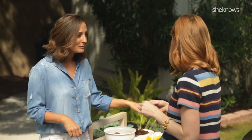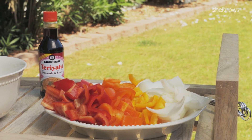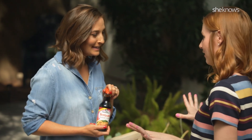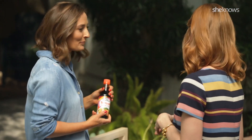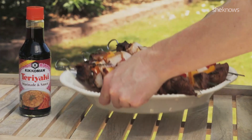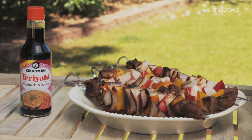You can do any kind of vegetables you want. Today we're doing peppers and onions, and it's so pretty. For the beef, we're just gonna marinate it in this Kikkoman teriyaki marinade and sauce — my favorite, the best, perfect for this. We just put this and the beef in a plastic bag and marinate it. So easy.